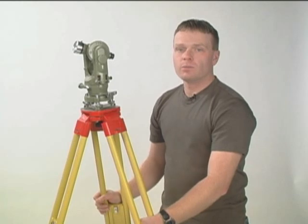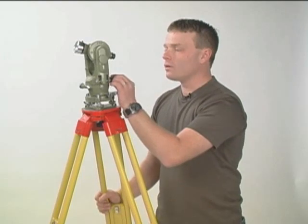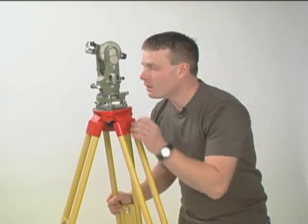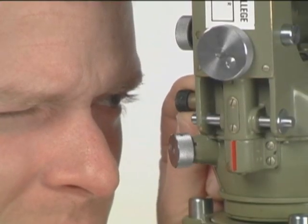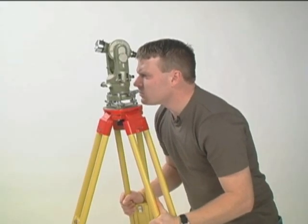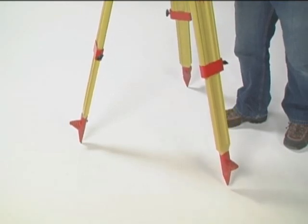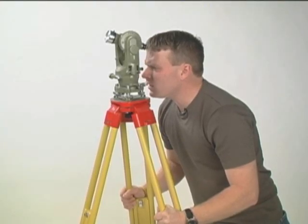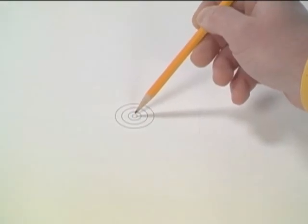Now that the foot screws are at the midpoint of their travel, the next step is to center the machine over the point. We do that by using the optical plummet and two legs. Looking through the optical plummet, we pull the optical plummet in and out to focus the crosshairs. Then pick up two of the legs of the tripod and jockey the legs around looking for the center of the point. You can set the tripod down when the crosshairs of the optical plummet are very close to the center of the point.